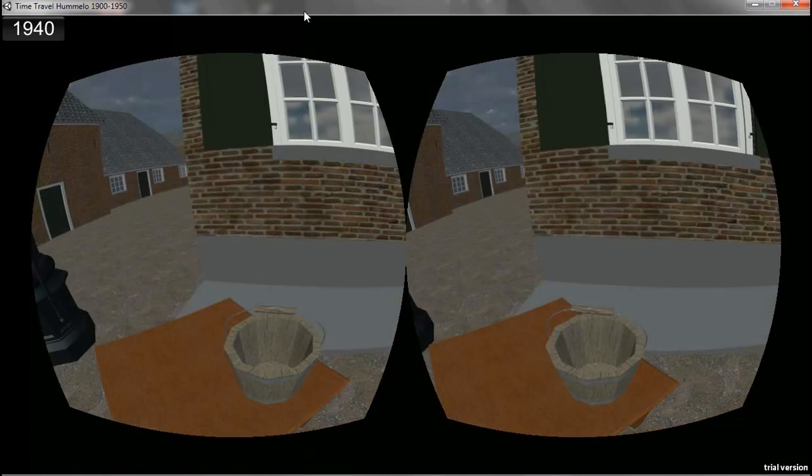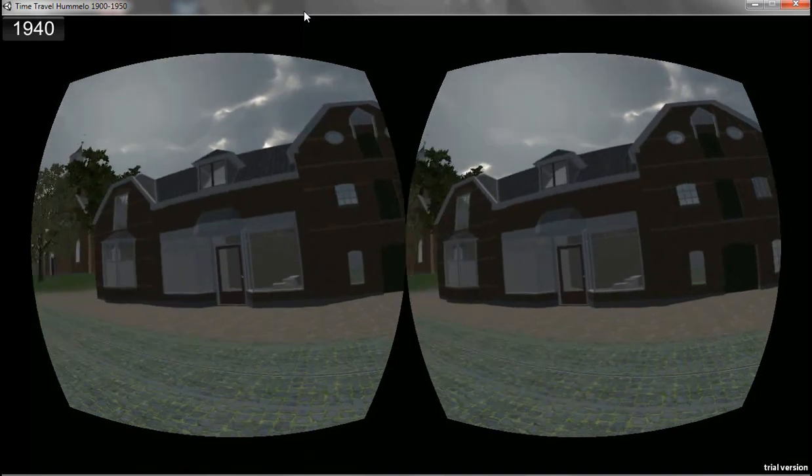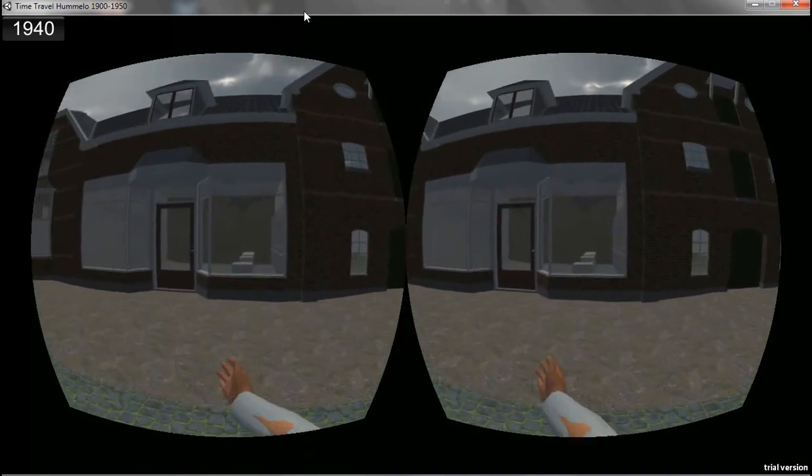I already showed you the pump. Now we are going to cross the street towards this building which used to be a grocery — I'm working on that, the shelves are there.